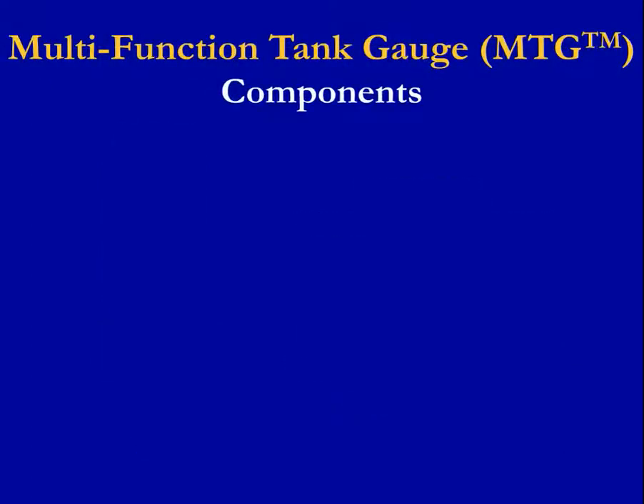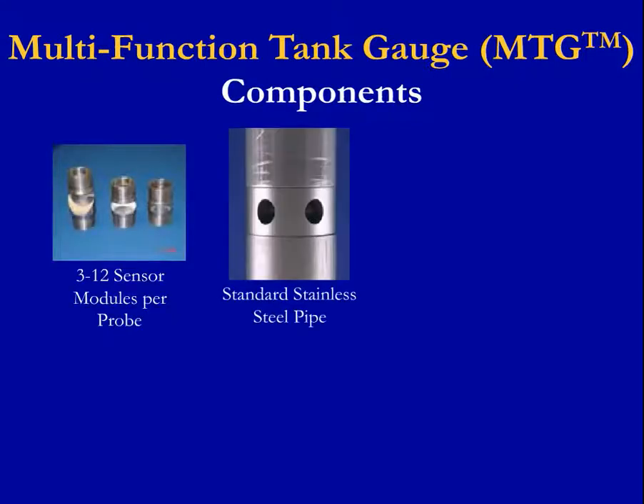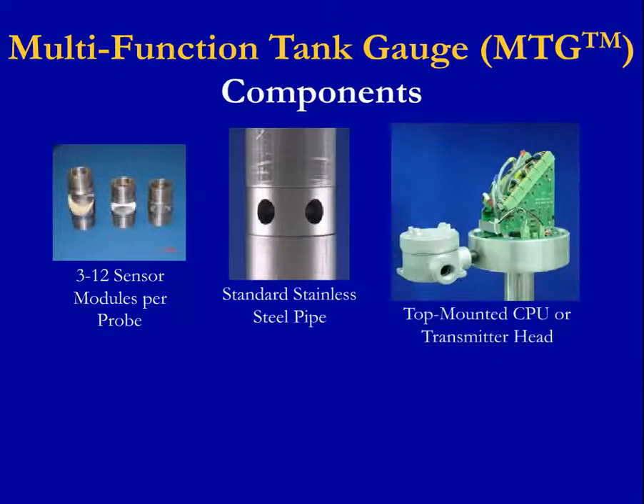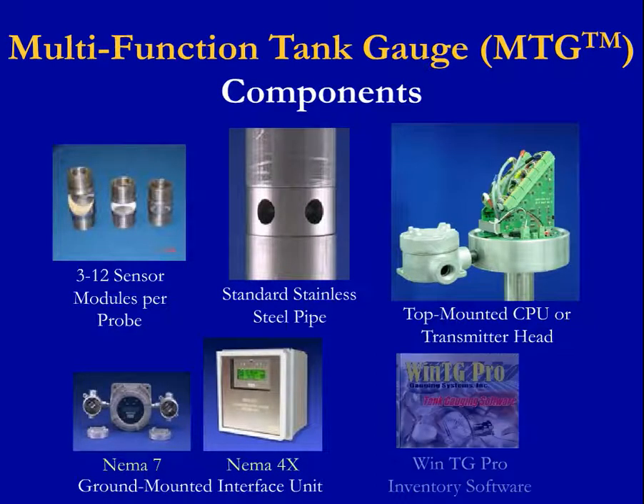The components for the system include from 3 to 12 sensor modules connected by standard stainless steel pipe, a top-mounted CPU or transmitter head with watertight enclosure, a ground-mounted interface unit for multiple tanks, and optional WinTG Pro inventory software. All of these together provide a fully functional and complete system for the MTG.